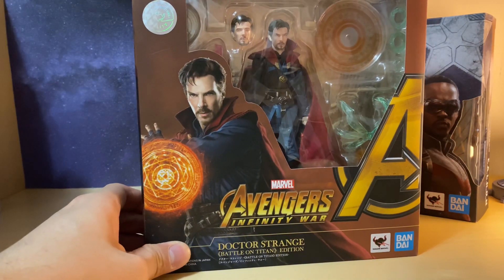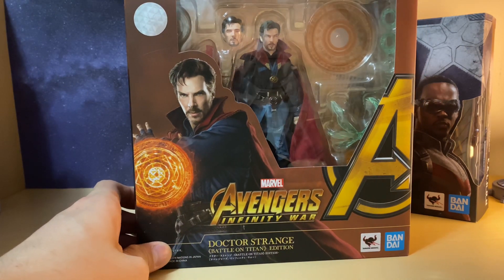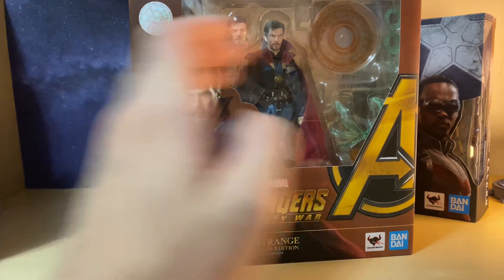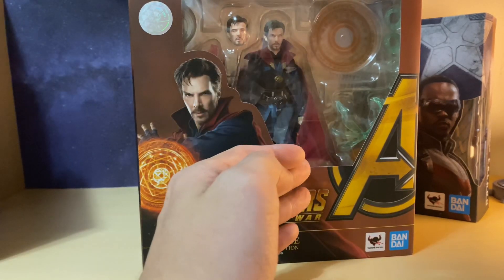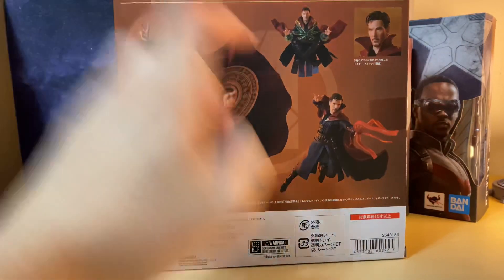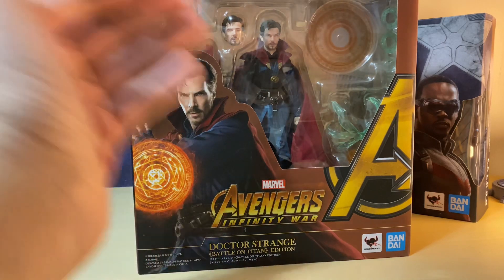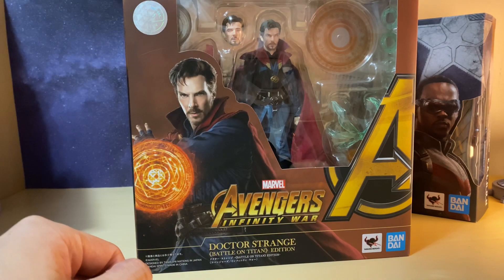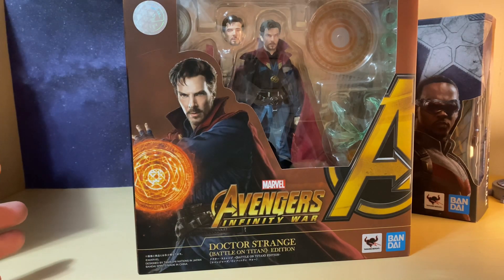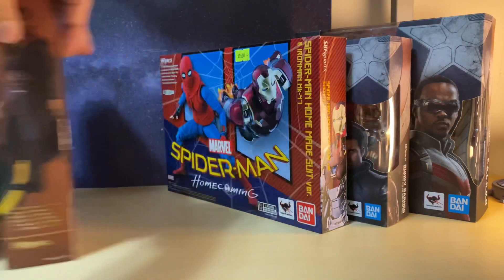Then we have another improved figure: the Avengers Infinity War Doctor Strange, known as the Battle on Titan Edition. Improvements to the accessories, the cape is soft, and you also get an alternate head sculpt with the eyes closed — that's probably the main selling point for me because you can do that meditation pose. Since the Far From Home trailer did feature Doctor Strange, it's a good time to pick up this version.